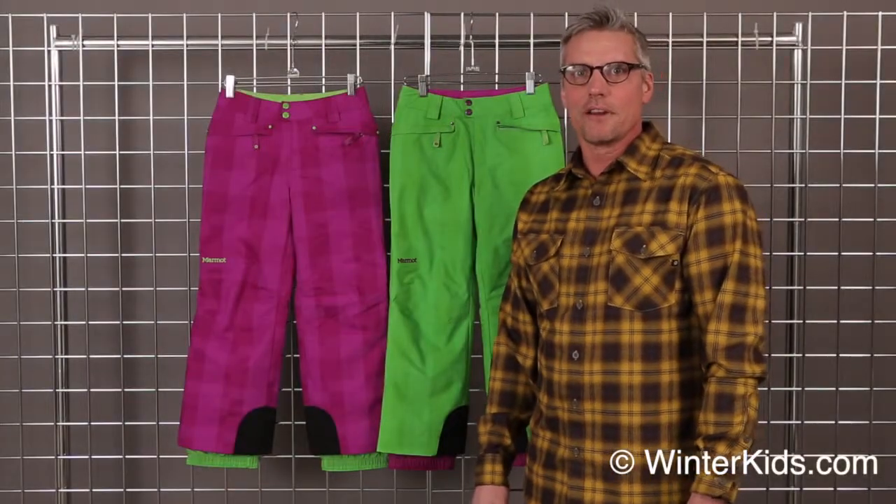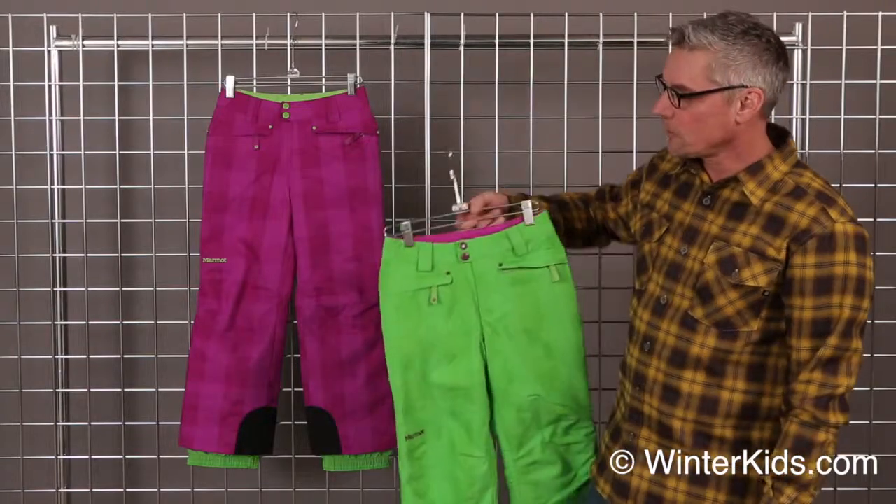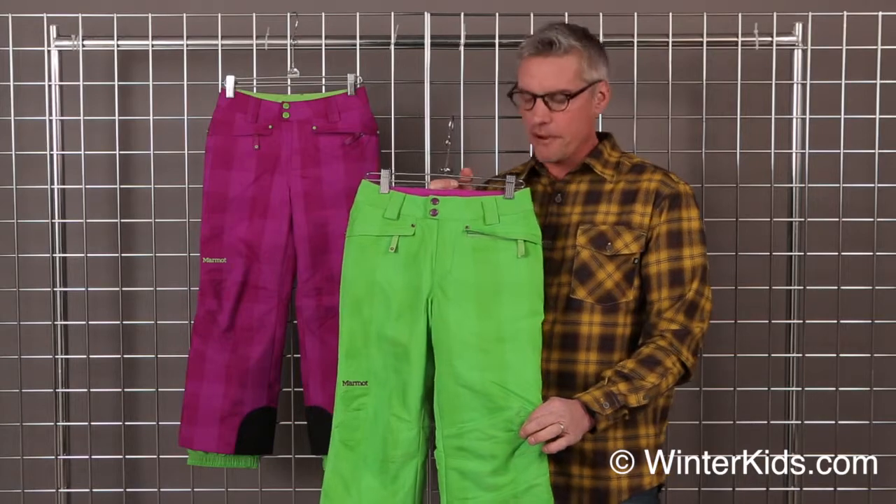Hi, I'm Mark with Marmot. Welcome to winterkids.com. We're here to talk about the Lexi pant for girls. This is a warm insulated pant for skiing. It's waterproof and breathable with our membrane fabric.